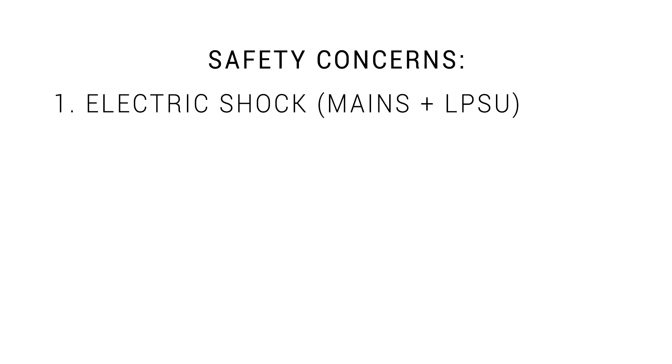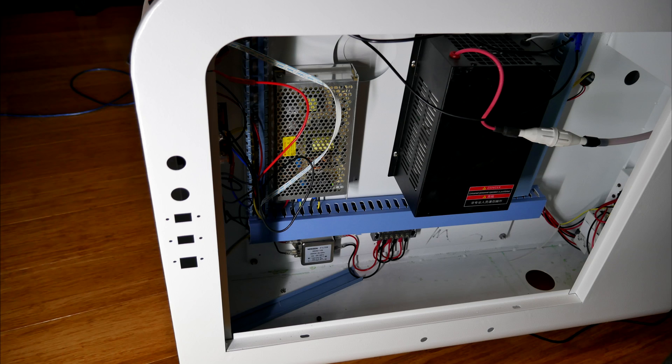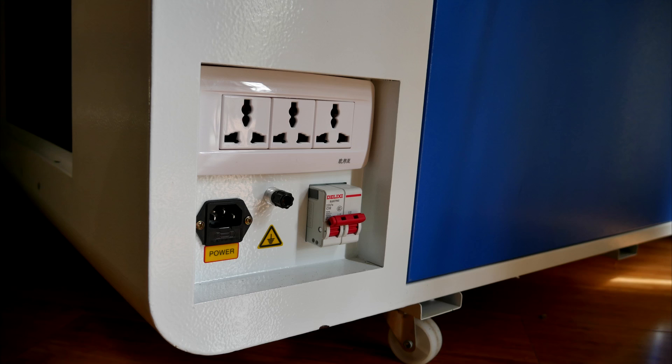Your new laser cutter might attempt to kill you in a number of ways, but perhaps the worst is by electric shock. Parts of the machine are controlled by mains voltage, and then there's the laser power supply, which outputs close to 20,000 volts. I would strongly recommend not touching anything in here unless you know exactly what you're doing, and if you do tinker, unplug it from the wall when you open the case. Those built-in power outlets on the back are considered a no-go, and if your power point doesn't have an earth pin, make sure to earth the machine with the supplied terminal.